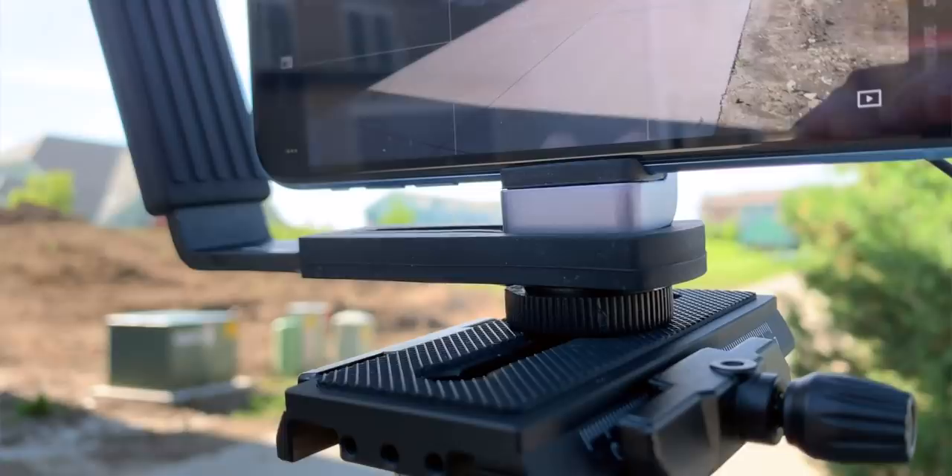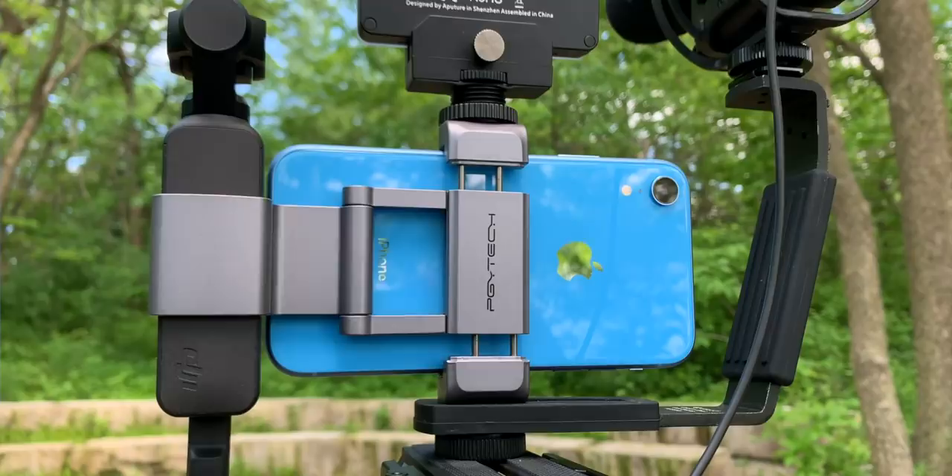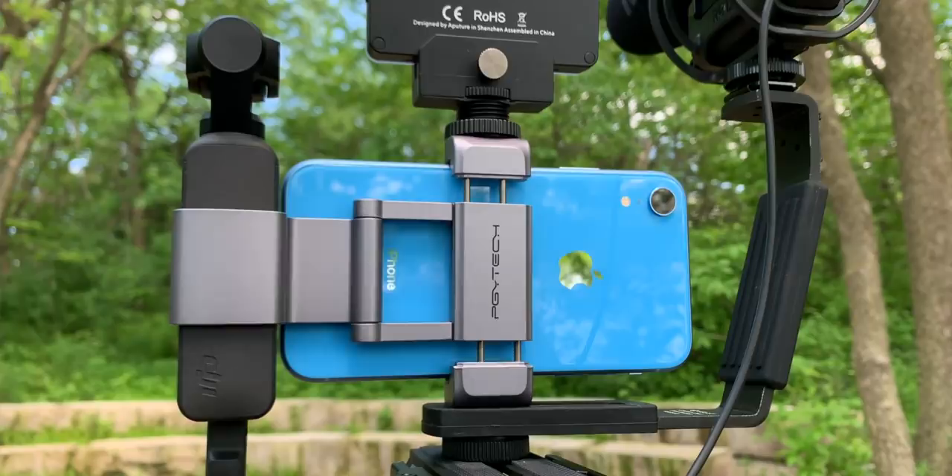The PGY connector is actually essential to this setup because it's what lets me put this on my tripod and just makes it a little bit sturdier. So: DJI Osmo Pocket, iPhone, PGY Tech.